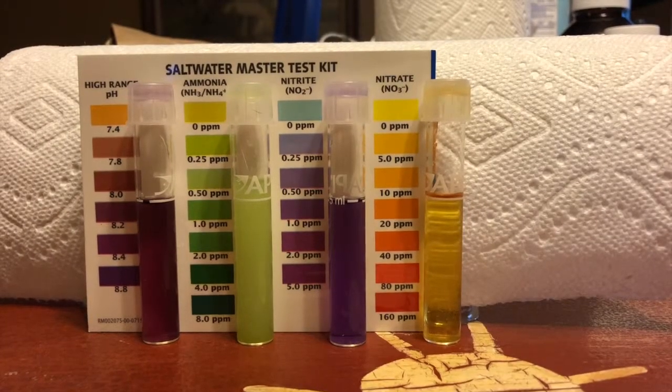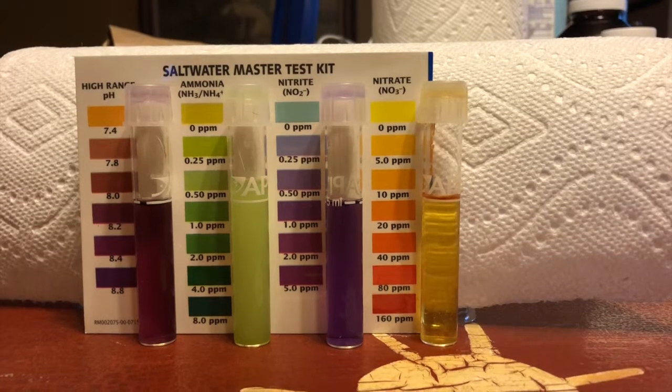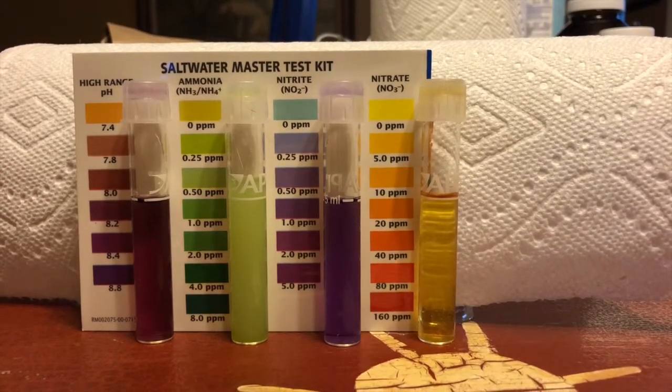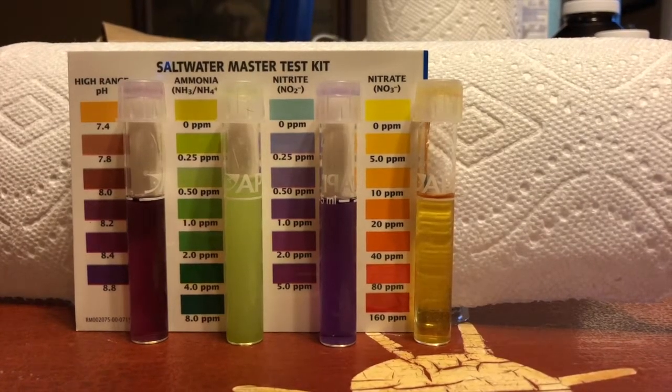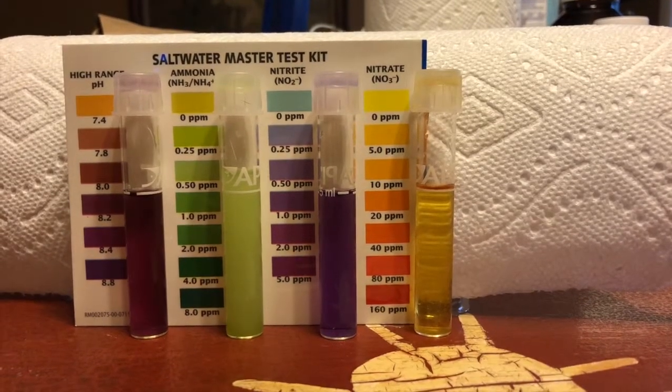My high-range pH is sitting at about 8.2. My ammonia is 0.25 and my nitrites are 0.5. My nitrates are low, sitting at about 5, the same as it was yesterday.